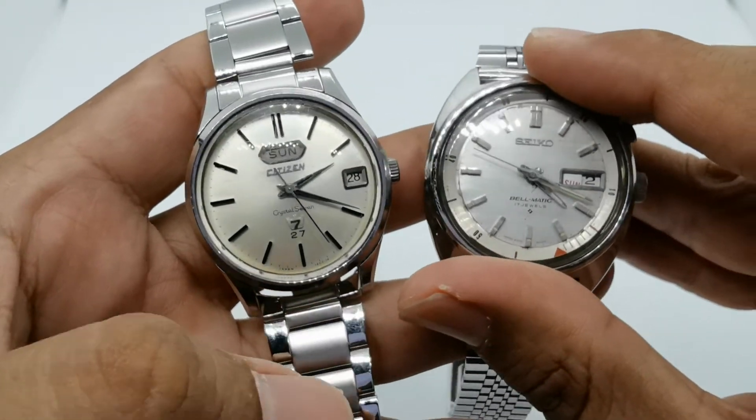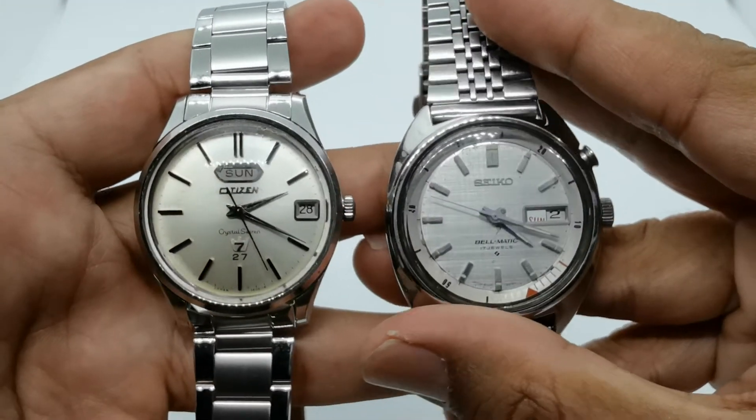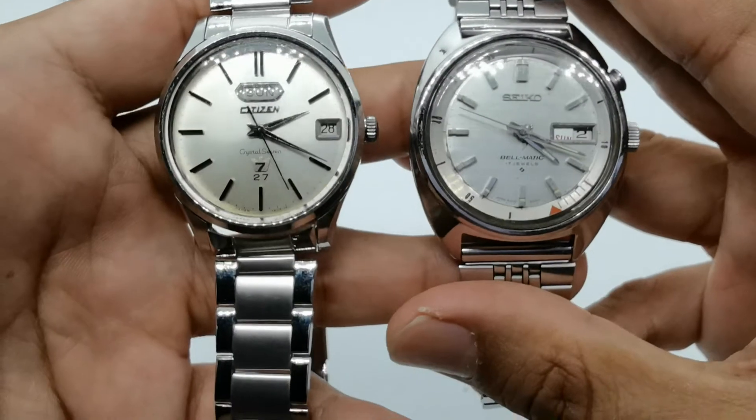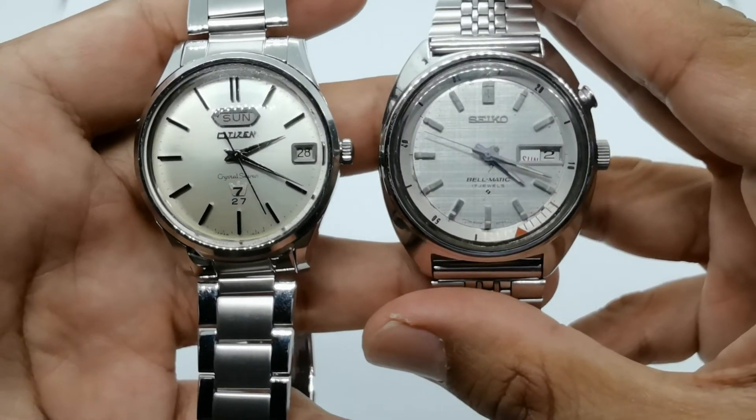If you have any comments or questions about these two awesome watches, please let me know in the comment section below. Until next time, guys — stay safe, bye bye.